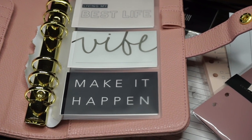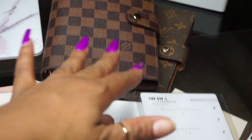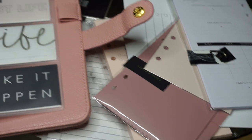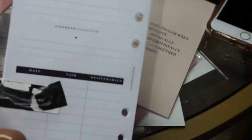I have quite a few planners — these are my two Lux planners here. I'll eventually do a planner collection video to show you all my different planners and how I use them. I did pick up some more inserts as well.